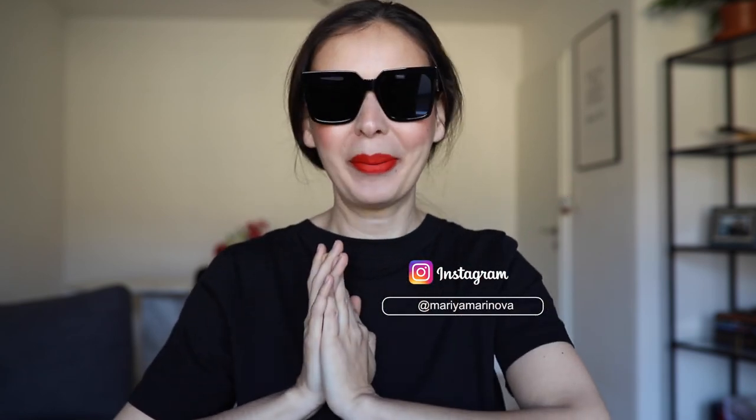Subscribe to my channel if you haven't already and like the video for more unboxing videos. Also follow me on Instagram at Maria Marinova, and I'll see you in my next one — bye!